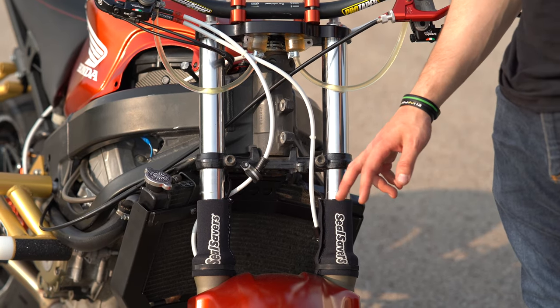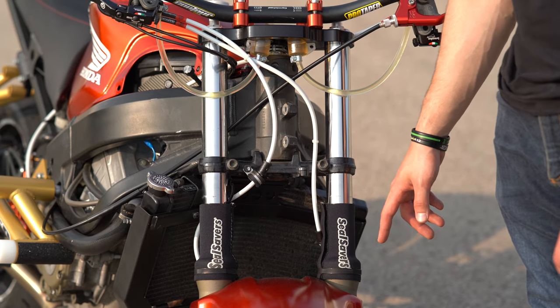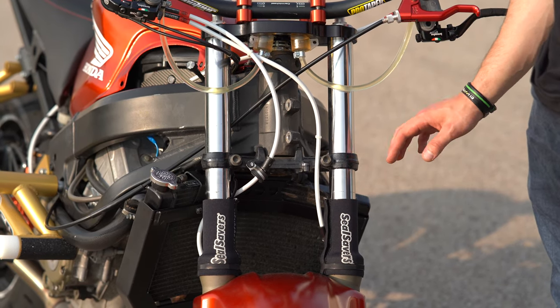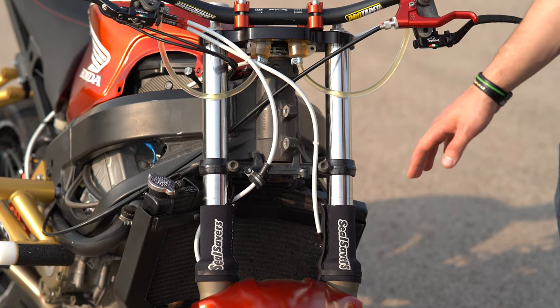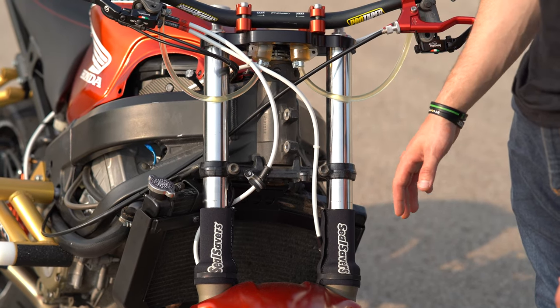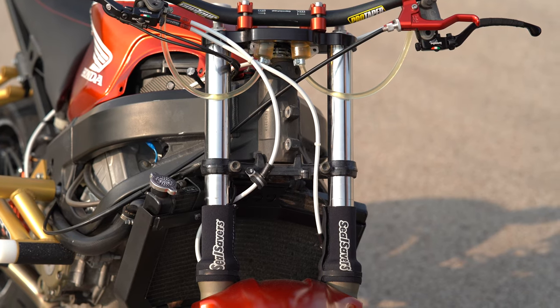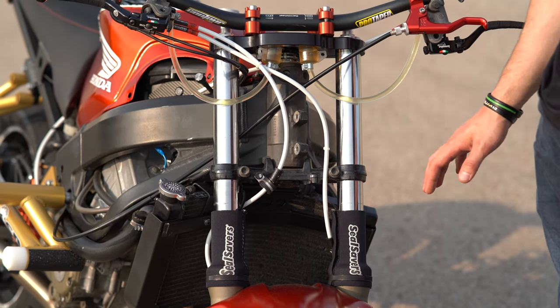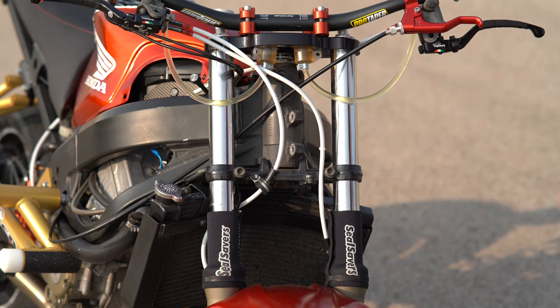On the front end I'm running seal savers to protect my fork seals. I took off the OEM protectors that were there. Suspension-wise, this is a completely stock front end besides a different triple tree. The fork tubes have nothing done to them — stock springs, fork oil, all the same. I just re-leveled them; I think they were lowered a little bit in front but nothing special in the front end whatsoever. No conversions, all OEM.